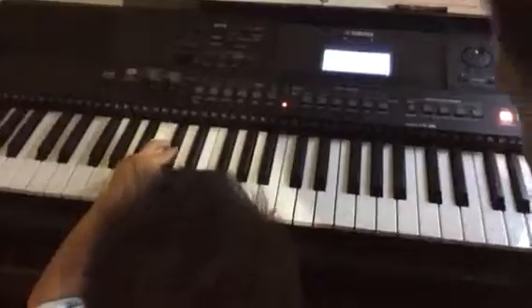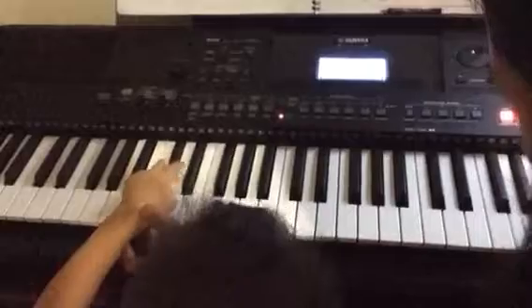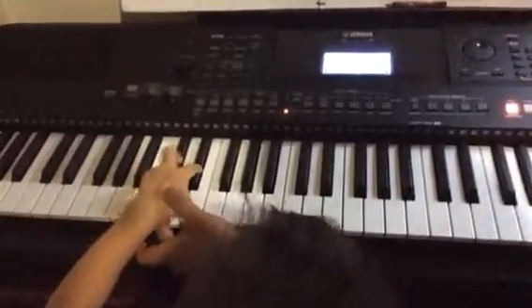Oh, oh, oh. Keep looking on your... Two, three. Yeah, one. Okay?